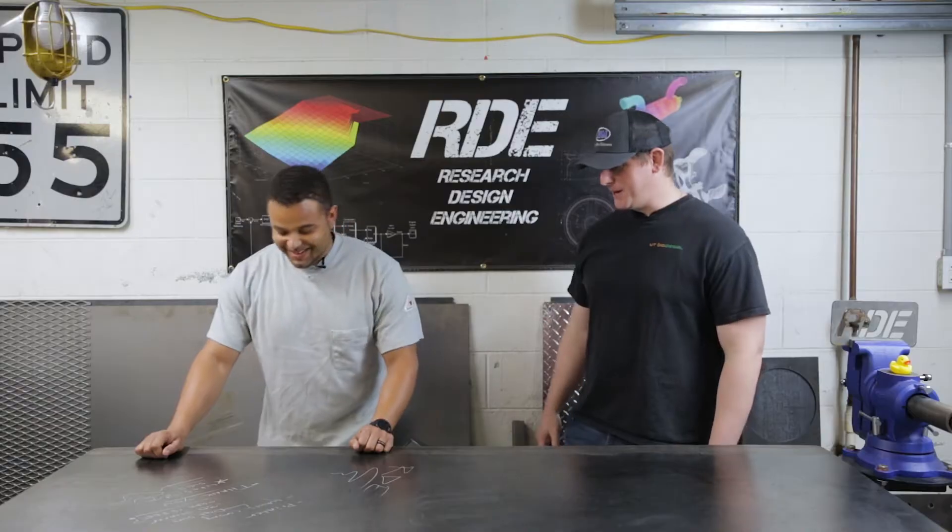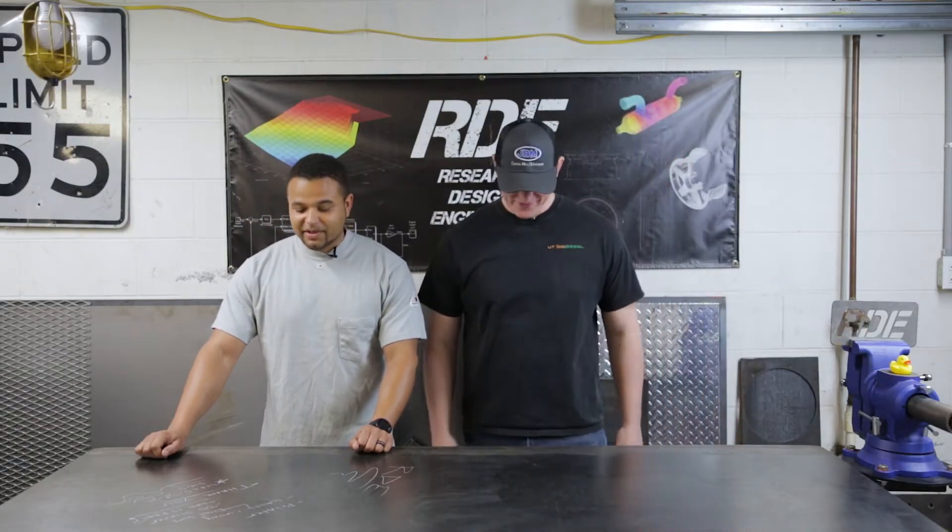Hey guys, welcome back to the shop. Today we got some cool stuff in store for you. We're going to be looking at our new 3D printer, which is a LulzBot TAZ-6. We also have the Datsun in the background with the Honda engine — kind of a slow build, but we're going to develop some products and stuff after that. It'll be a fun thing for us to work on.